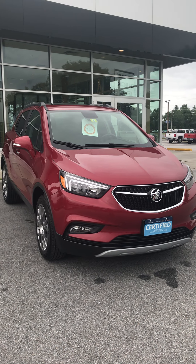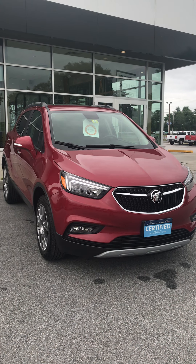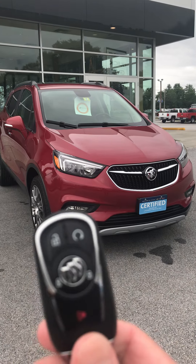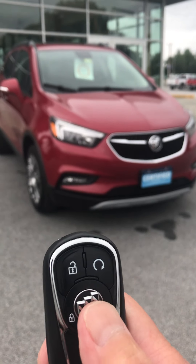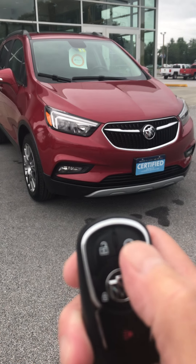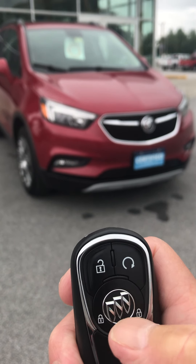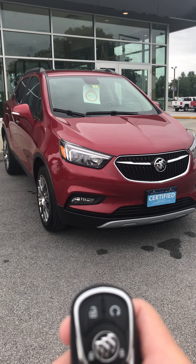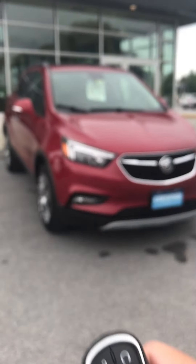I've got a couple things I just want to feature for you so when you get out and go, you can get a little more personalized with the vehicle. As we showed you yesterday, here's your key fob — this will show you your lock, your unlock, and your remote start. You want to lock it twice and hold it, and that will start your vehicle. You got two keys here, so you're all set.